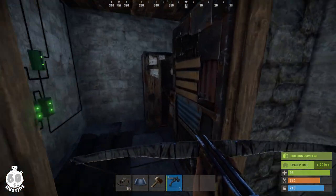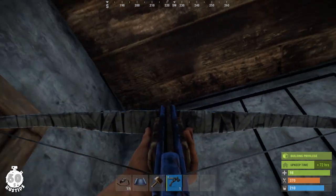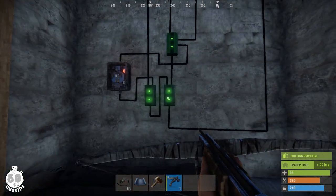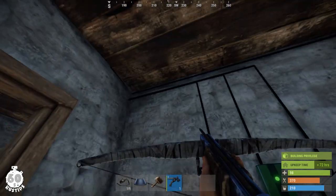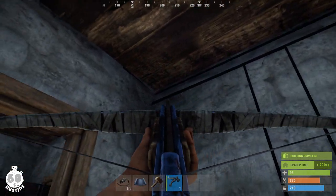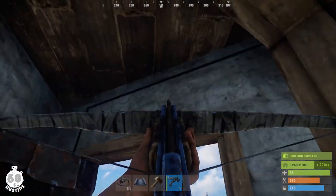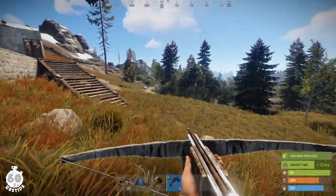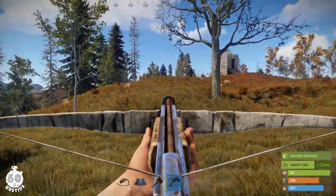Now let's see the actual wiring inside the base. It's a simple 2x1 base. Here's the control room — it has to be locked and closed. Here's the TC. The power comes in from the solar panel into the branches, then into the reset switch. Here's the memory cell. The player sensor is here — power comes in and out using these wires. Then another wire from the memory cell goes into the door controller, which is hidden here behind the door.